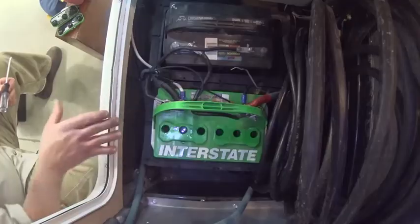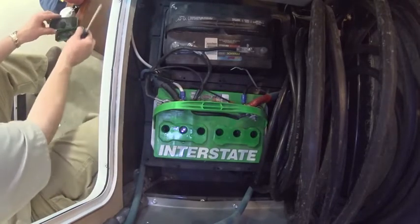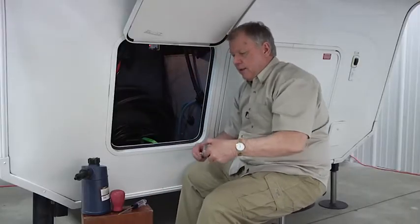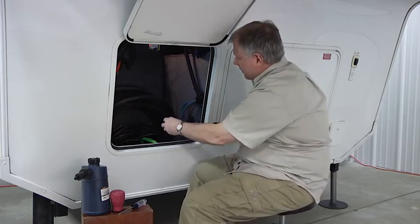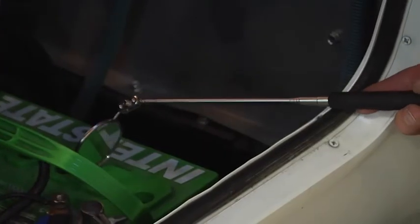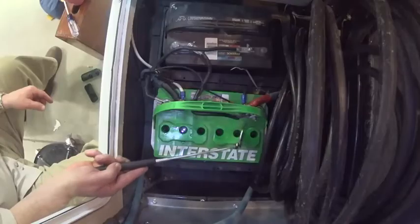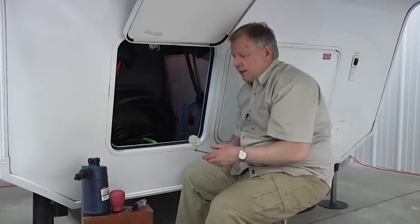There are a couple of different ways we can see in here to check the batteries. However, if we're in a really tight spot, one of the things I like to use is a small mirror like this — you can go in and do a little check from there. I can see the battery acid level: that's good, that's good, that's good — all cells are okay.